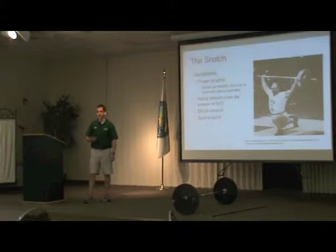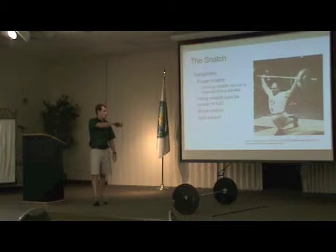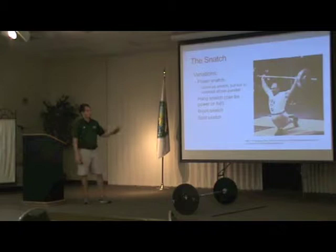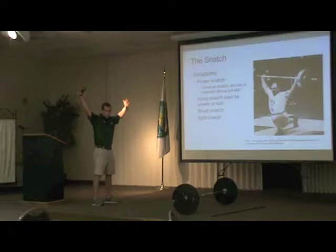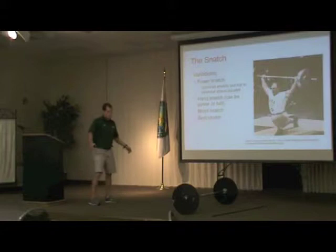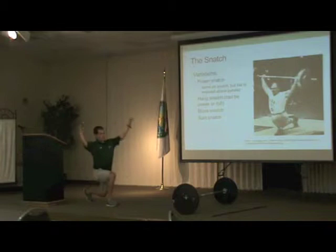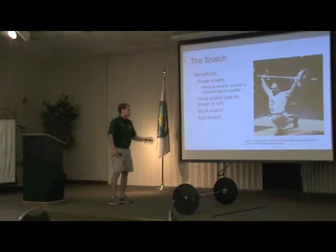The snatch has pretty much the same variations as the clean — power variations, hang variations, from the blocks. The split snatch, as shown here with this athlete sitting very low, allows you to stay more upright. Especially if you have shoulder issues or thoracic or hip mobility issues when in an overhead position, it can be tough to stay completely upright — you might fall back with heavy weight. The split snatch allows you to stay straight up, which is the rationale for using it.